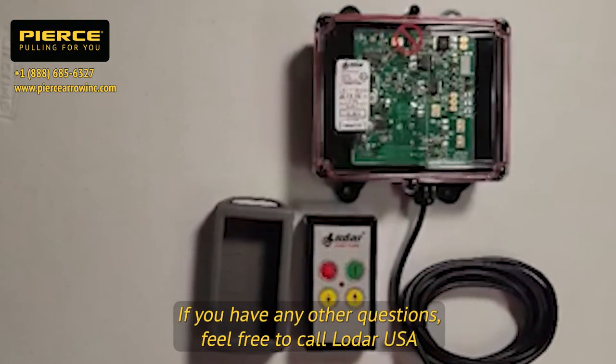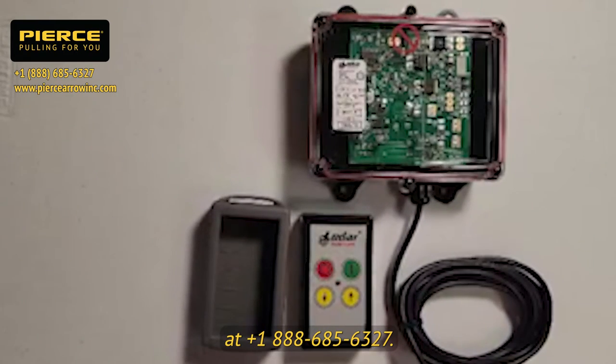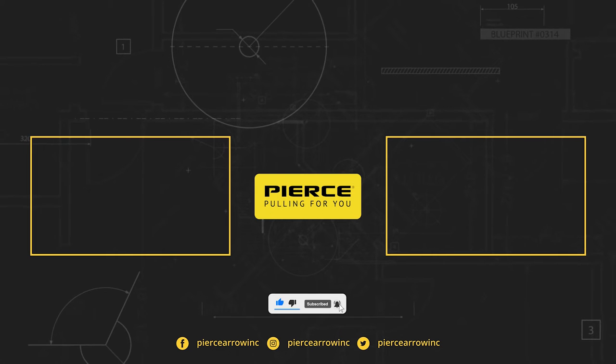If you have any other questions, feel free to call LODAR USA at 1-888-685-6327.